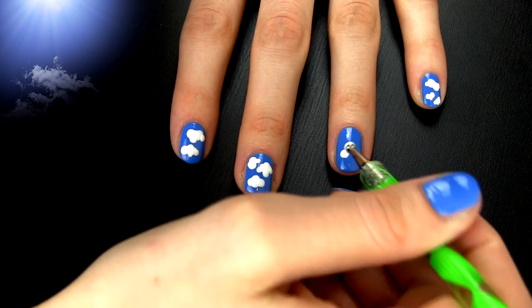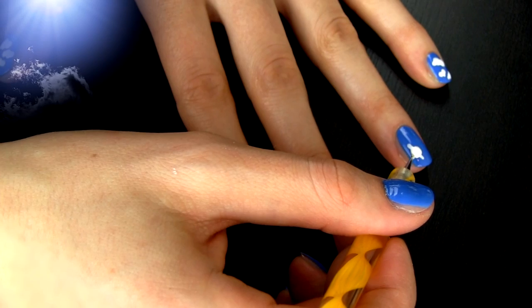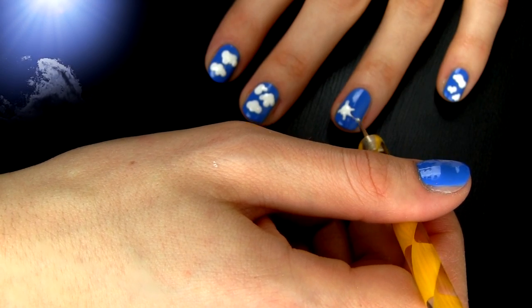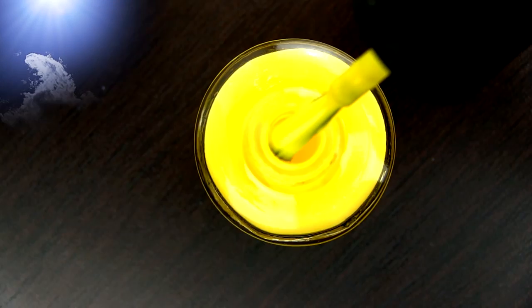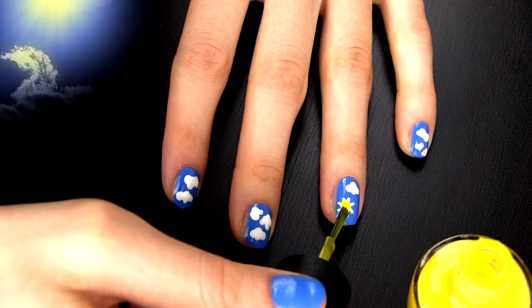Since it's raining a lot where I live, I want to have a sun at least on my nails. To create it, I'm first drawing a shape with a white polish, since my yellow one is not that pigmented. Just make a dot and some rays around, and then color them with yellow to get that bright, happy sun.